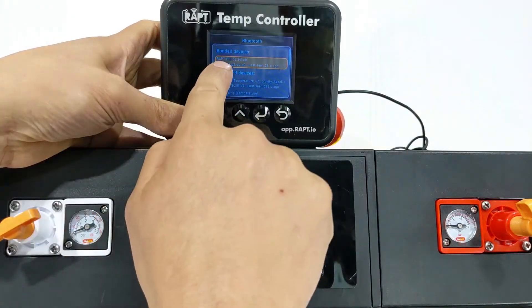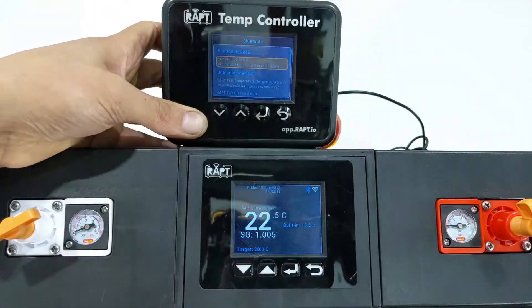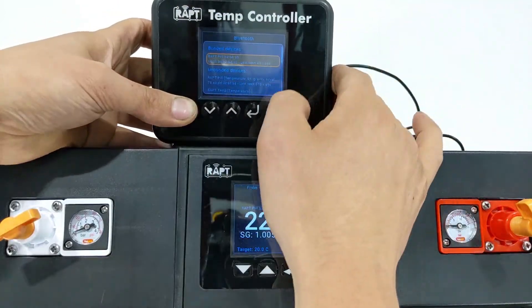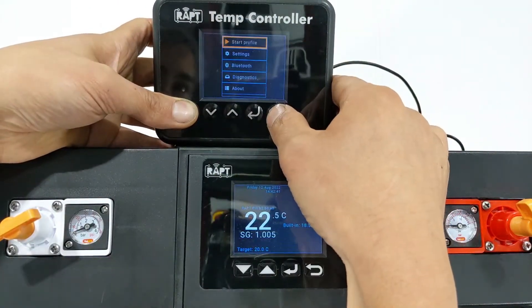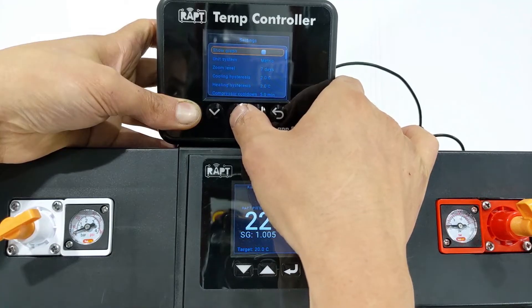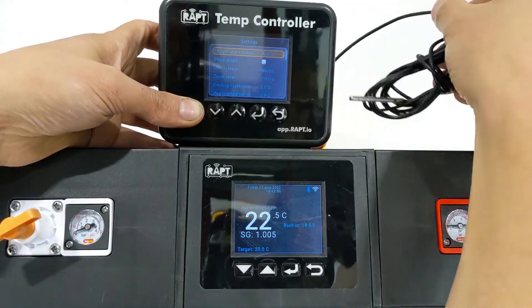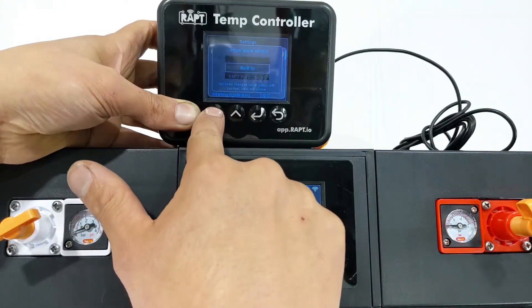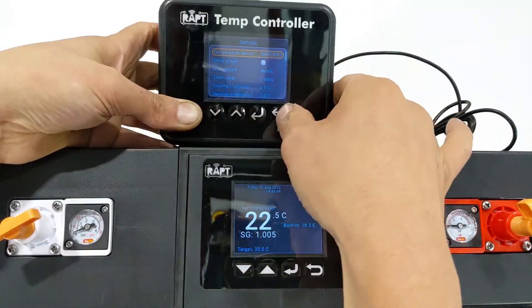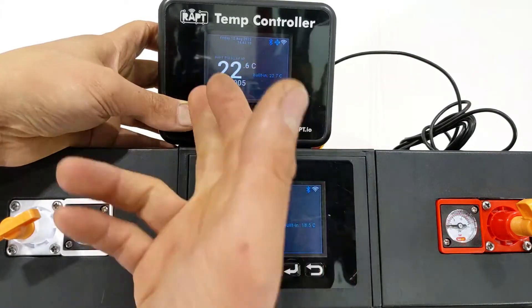Select the correct pill from the list and press Enter to bond it. You'll now see it listed under bonded devices. Next, go back into the settings menu, navigate to temperature sensor — which is currently set to built-in — press Enter and change it to the Rapt Pill. Scroll down, select the Rapt Pill, and confirm. Now go back to the display and it will show the pill's temperature reading.